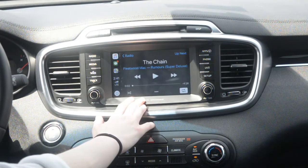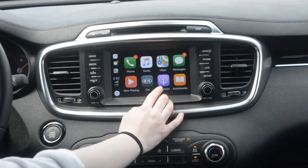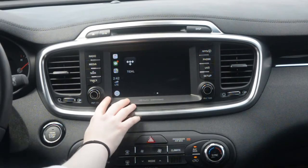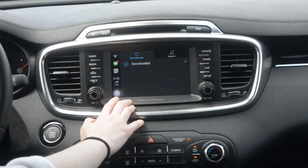And then it'll show your music there as well. And then if you have podcasts, you can listen to your podcasts while you're driving, and audiobooks as well. Then if you have other apps like Spotify, Tidal, or any other music apps, you can press them here and listen to it there as well.